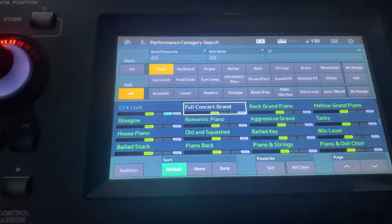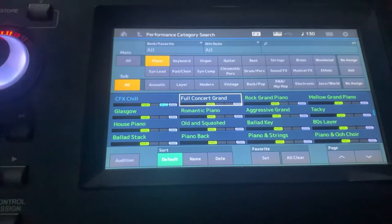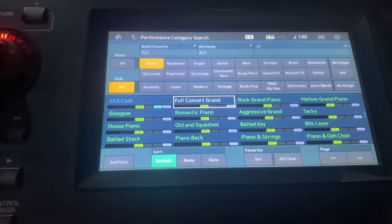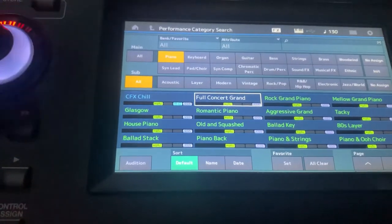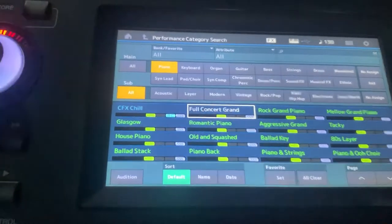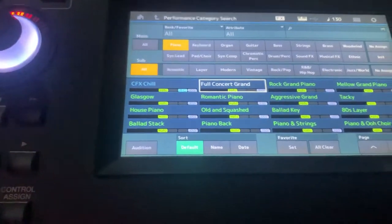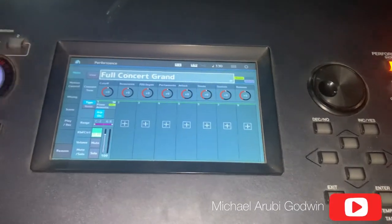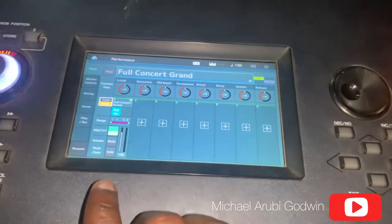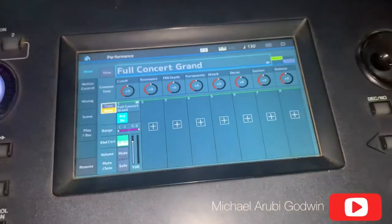Now this is the key part. What we'll be doing here is to select the first voice. Take note that the attribute here is what matters. Once you've selected it, press enter — there's an enter key here. Check the voice that's there: we have your full concert grand.